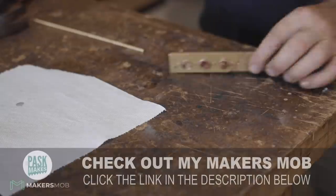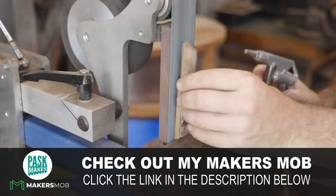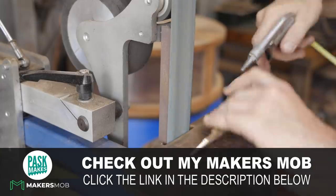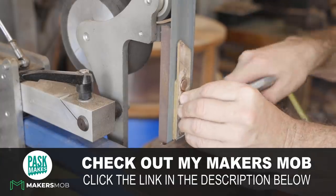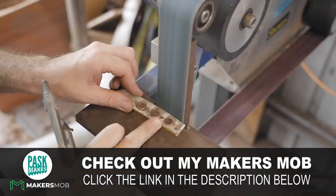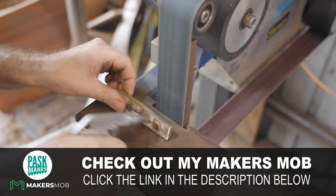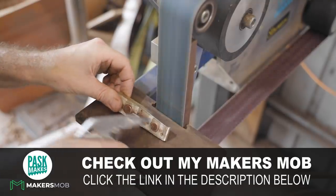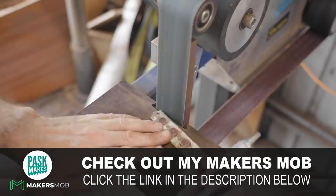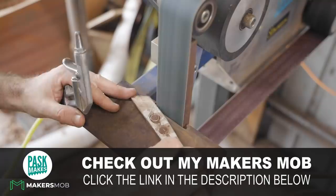While I start grinding the knife I'll take a moment to tell you about the Makers Mob — with plans and woodworking tutorials from YouTube's top makers like Jimmy Diresta, the Samurai Carpenter, John Peters, John Heise and Frank Howarth. I'm also excited to be teaching woodwork on the Makers Mob too. Along with 50-plus other woodworking projects, my build-a-mini-workbench project is now live inside the Makers Mob, and for the next 72 hours you can get access for 75% off — just $4.95. Click the link in the description to check if that deal is still available.